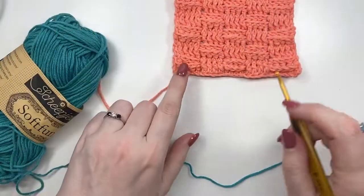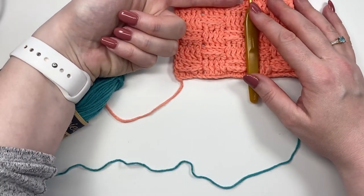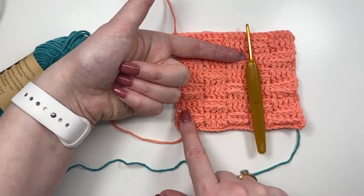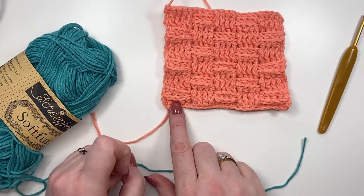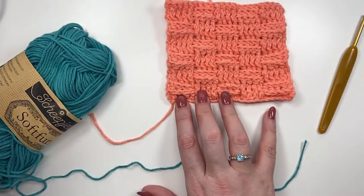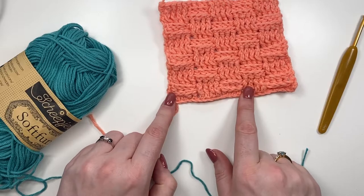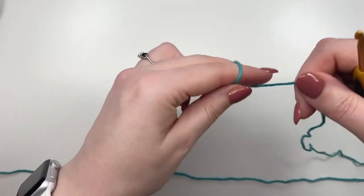For today's tutorial we're going to create a block of three by three. To work out how many foundation chains you need: these are blocks of four, so four, eight, twelve — we need at least twelve. Then for your beginning foundation row, add three extra chains: two will be used at the beginning and one at the end. So if it's twelve, we need to crochet a fifteen-chain foundation row. Let's move things out of the way and get started with our slip knot.